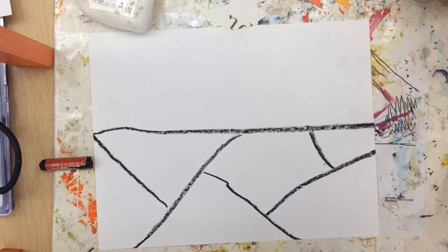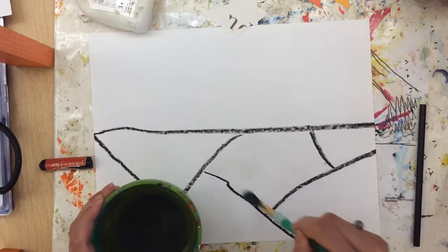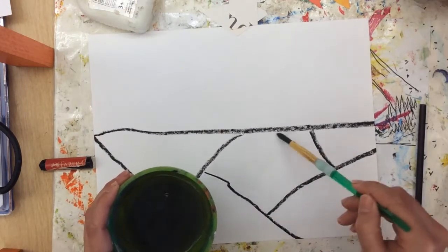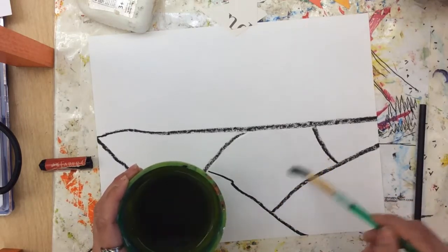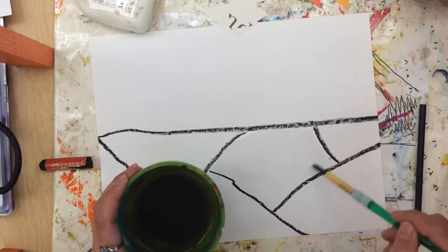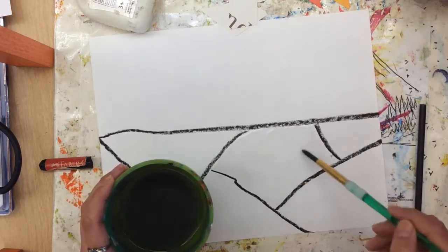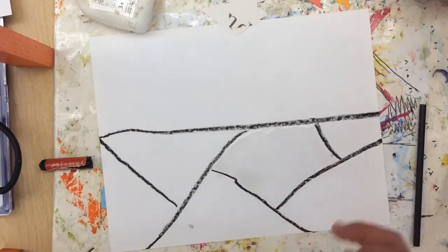Some of you may be wondering what that straw is for, so I am going to show you very quickly what the purpose of that straw is. You're going to take this shape and you're going to simply paint it with water to the best of your ability. You actually want the water to be not completely soaked in — you want it blobby, so it's okay if it's a big puddle just on that shape. That's why we use the crayon; it'll help keep it inside that shape.